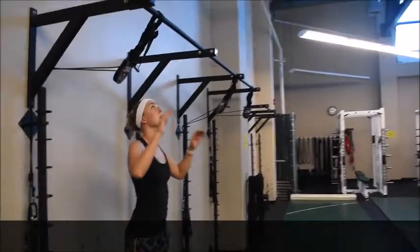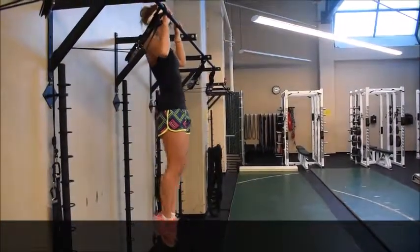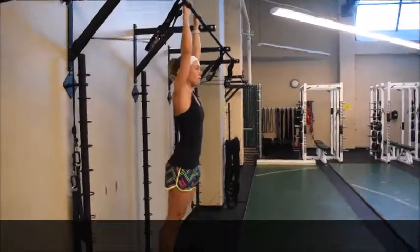Let's do one more from the side view. Jump up, stabilize from the core and lower down slowly.